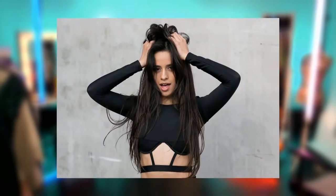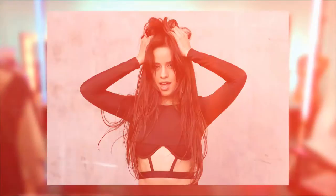Today we're going to be showing you the fun festival eye that Camilla loves to sport, also natural lips and really beautiful glowy skin. Let's get started!